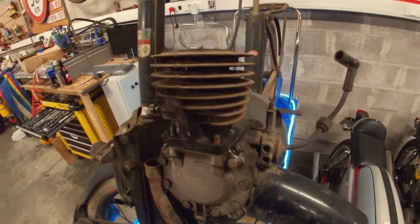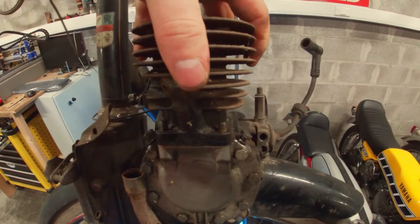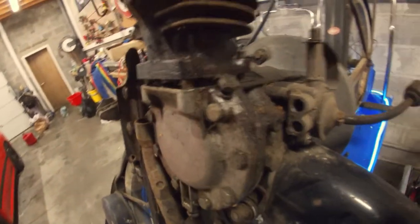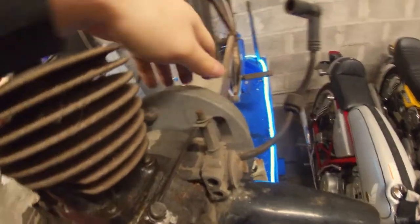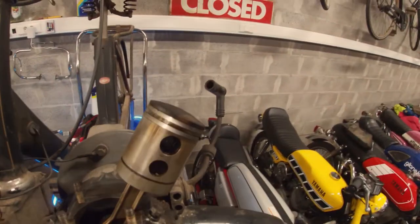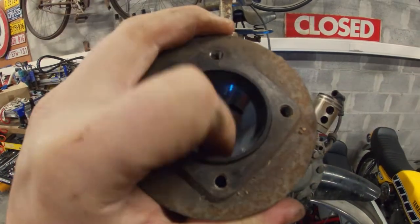Look at this tiny engine. So I also had to remove the fuel lines, but now we can pull the cylinder and put the piston all the way down. There we go. So that's the cylinder — it actually looks all right. I have seen far worse.